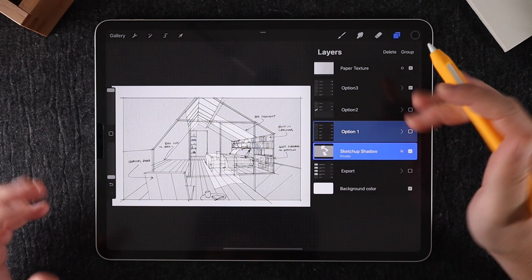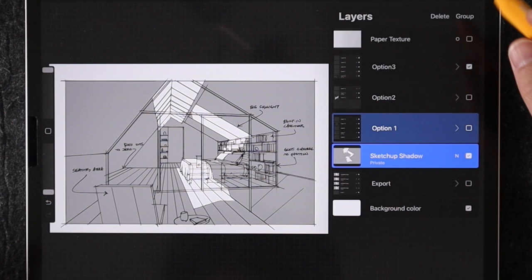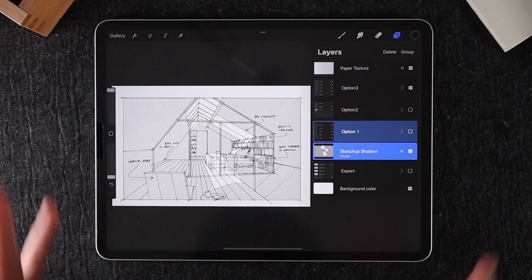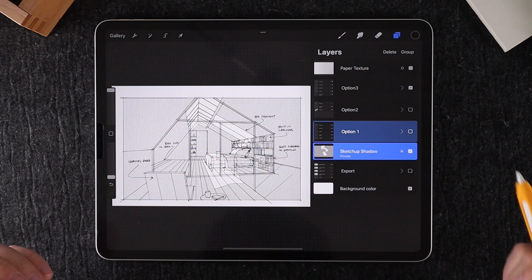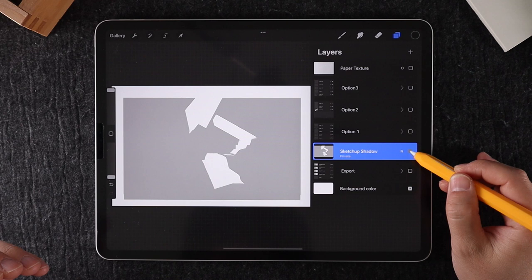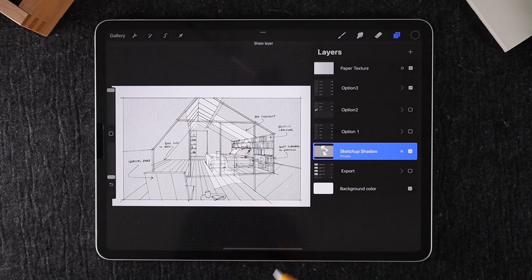At the top of my layer palette, I have a layer called paper texture. I really love to have this because it adds a kind of paper texture to the drawing — without it, it looks really flat. I usually put this in at the end of my drawing. At the bottom of the layer palette, I also have a layer called SketchUp Shadow. This is a simple shadow layer exported from SketchUp, and it quickly gives the drawing some depth. Almost anyone can export something like this from SketchUp, Revit, or Rhino — it's a simple hack to give it a little more dimension.